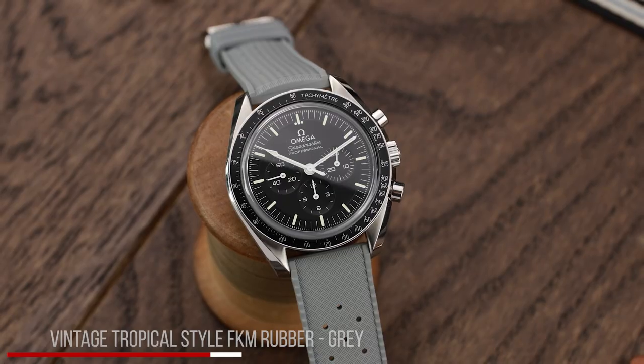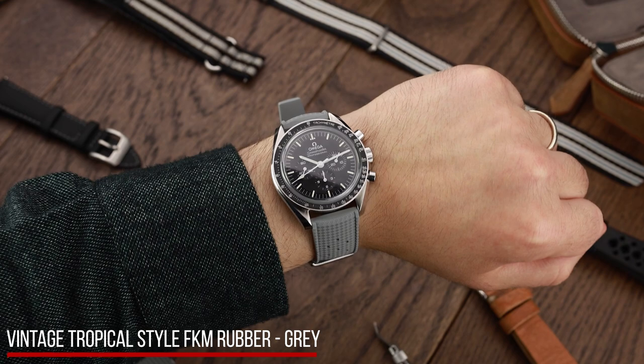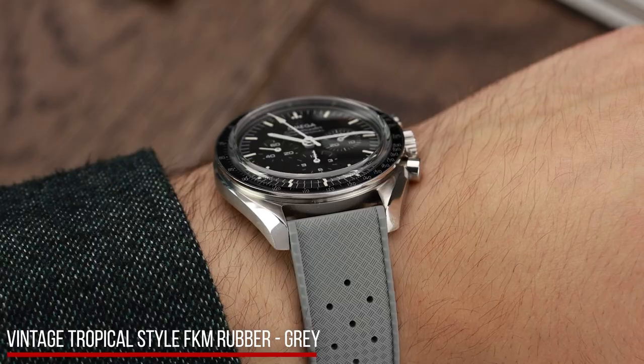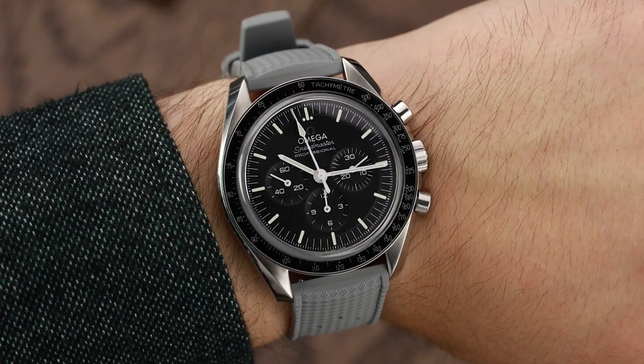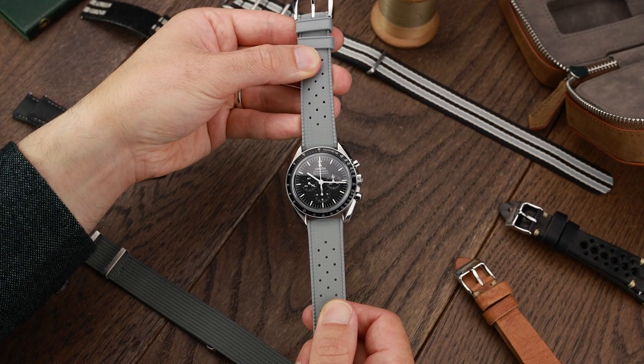Last but not least, the Watch Gecko Vintage Tropical Rubber. Even though FKM rubber is often associated with diving, it's a perfect watch tool strap. The strap is also extremely hard-wearing whilst being comfortable on the wrist. The grey adds interest but still keeps the muted design of your Speedmaster.